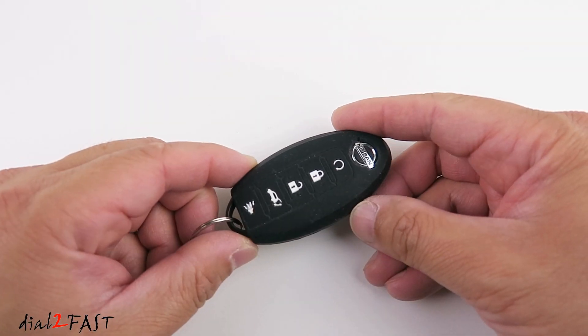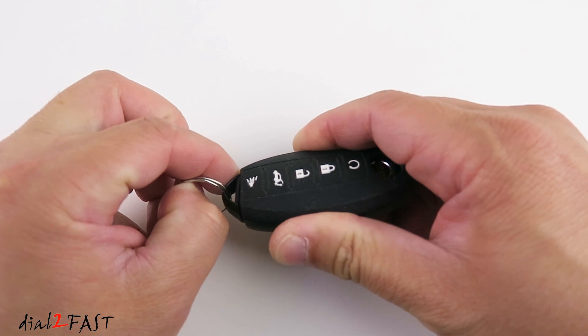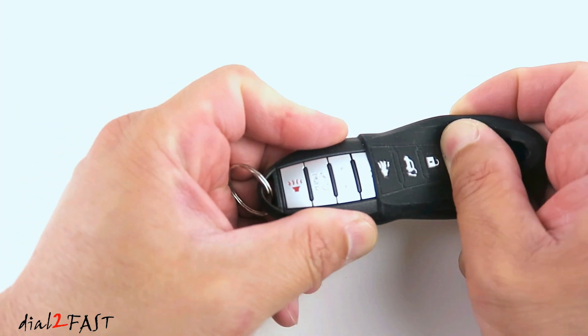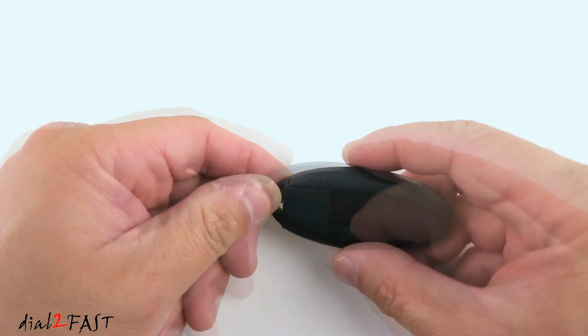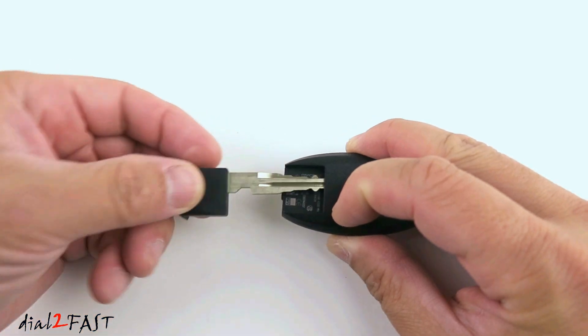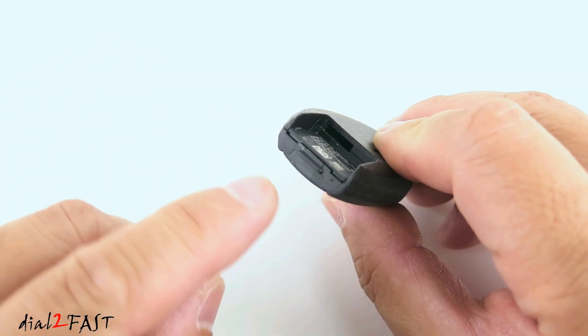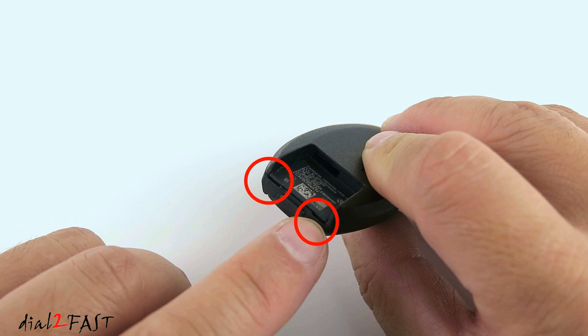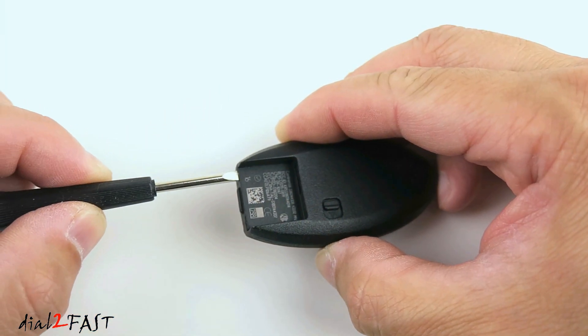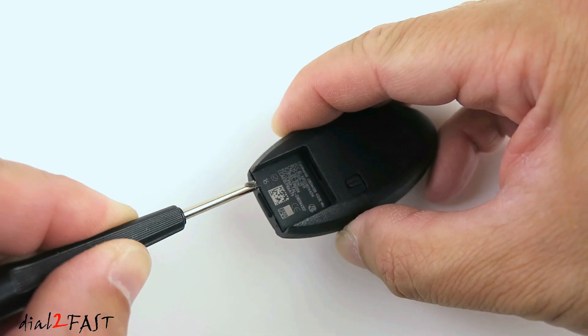On this Nissan remote I have a protective case. First go ahead and remove it — just slide this off. Flip the remote to the back. There's a latch here; pull on this latch and remove the key. Now if you look at the end over here, there are two small slots right here. Use a small flat head screwdriver and carefully pry open the end right here.